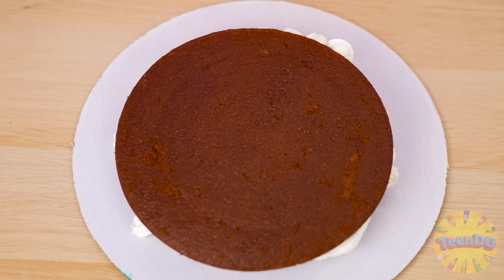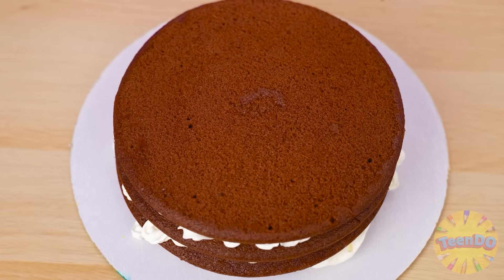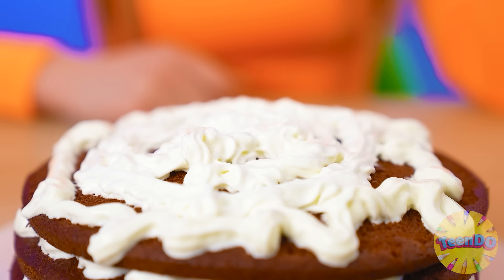I'll just spread the cakes with whipped cream. Of course it's far from the rainbow here. I'll have a zebra cake — white cream and brown chocolate cakes. And to make it look at least a little like a rainbow, I'll use the wonderful sprinkles. That's a rainbow!